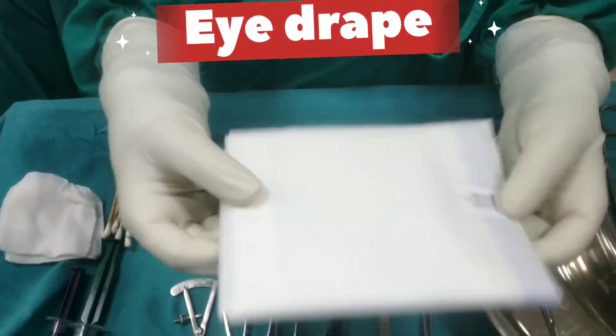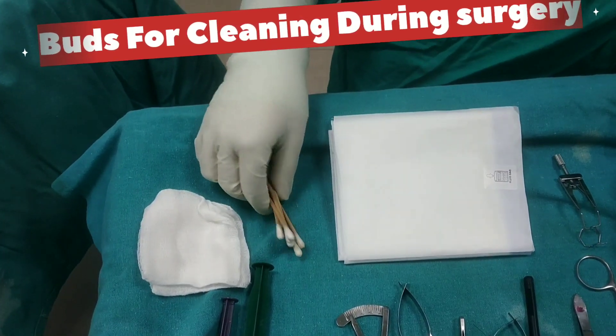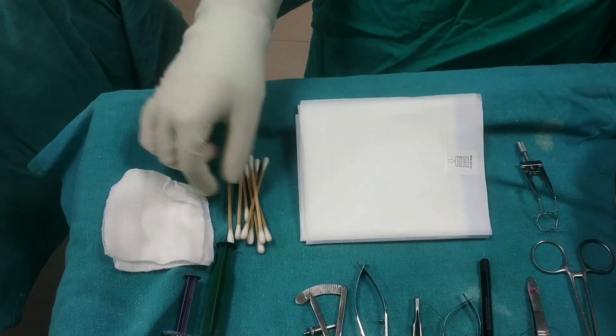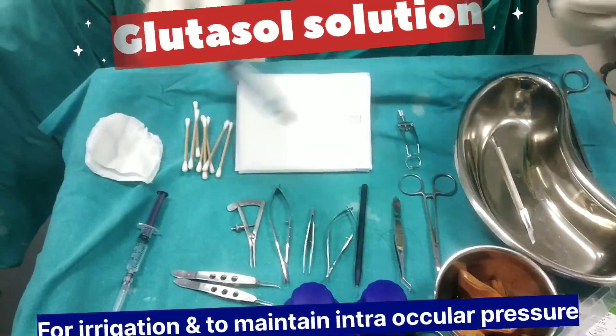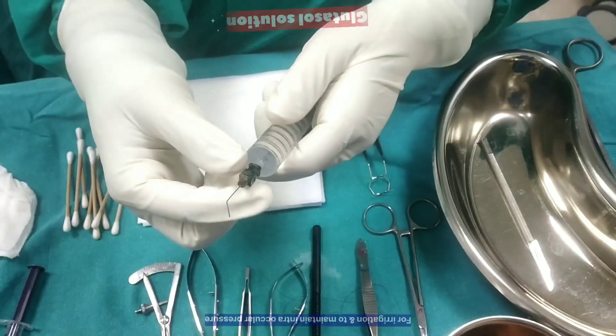Specially designed eye drape. Micro needle buds for cleaning during surgery and gauze pieces for packing. Glutazole solution for irrigation and to maintain intraocular pressure.